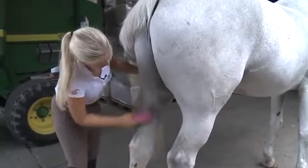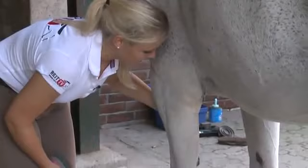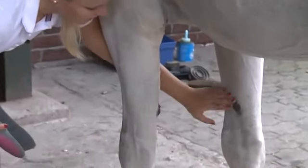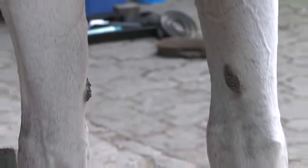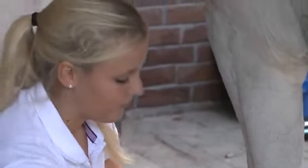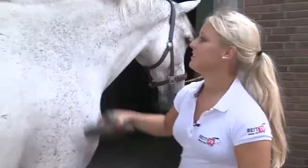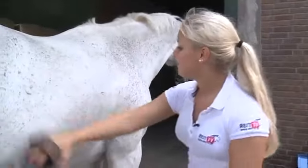First, the curry comb is used with a circular movement. Many horses like to be brushed this way along the neck — remember this as a form of reward for good work in training or after a competition. Make sure when brushing with the curry comb to only groom areas on the horse's body that are soft and muscular. The horse's shoulders or legs should not be brushed with a curry comb because the bristles are too hard and it would make the horse feel uncomfortable.